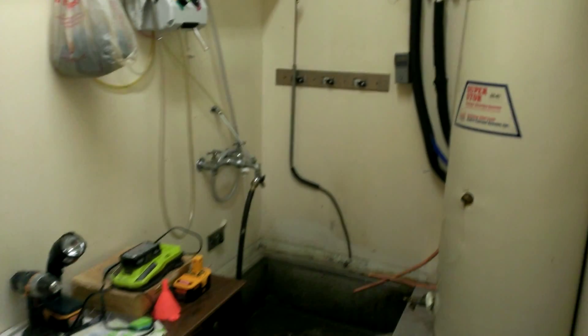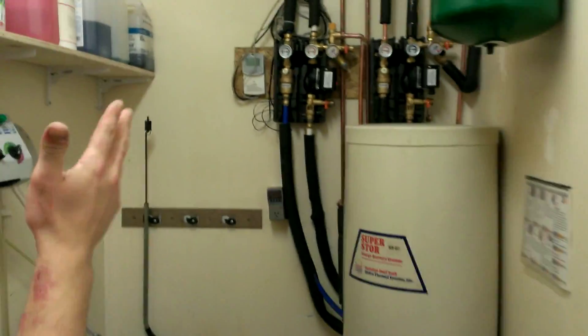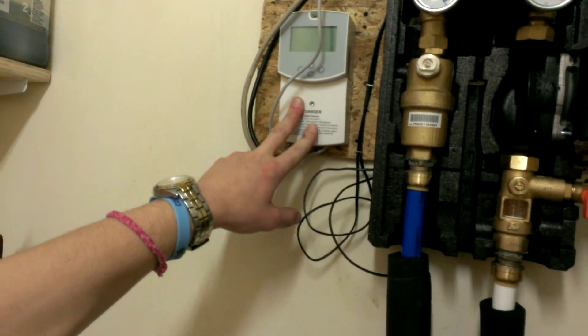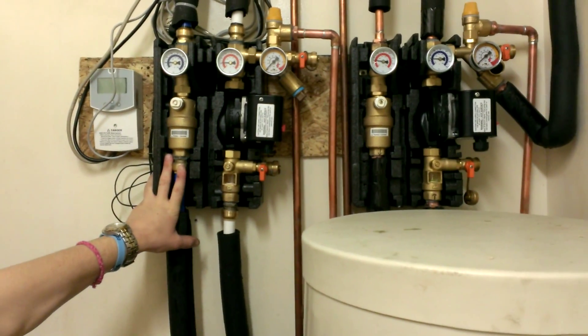Now we're in the janitor closet. As you can see on the wall we have our control system, and next to that is the two pump systems. The controller we used is the Watts Advanced Solar Controller.